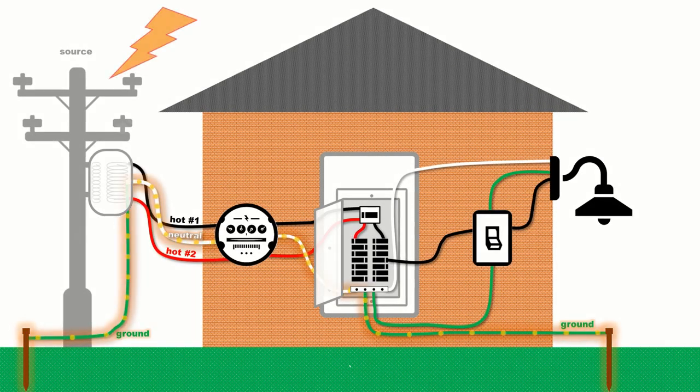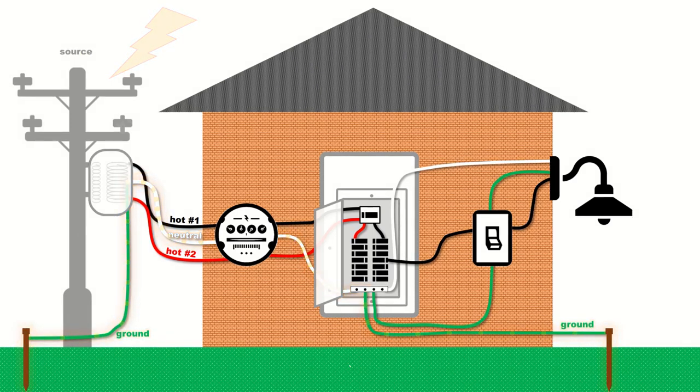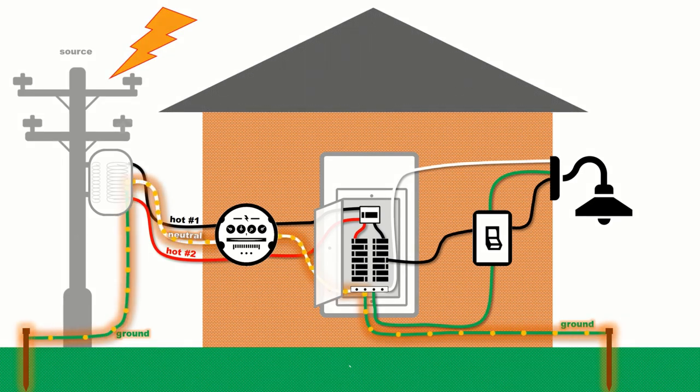A properly grounded system must provide a path for those high frequency DC pulses of energy to get back to the Earth. If lightning were to strike a utility cable, for example, it could flow along the wires towards the ground rod of the transformer as well as the ground rod of the service panel, as it safely returns to Earth. Otherwise, the circuits could be blown, causing equipment damage or fire. While Earth grounding is not used to clear ground faults, it can effectively dissipate static electricity and external high voltages like lightning strikes to avoid overvoltage situations and prevent system damage. This is why the grounding electrode conductor should not be any longer than necessary, nor should it have any unnecessary twists or bends, to ensure that it can quickly and efficiently dissipate high frequency pulses of energy.